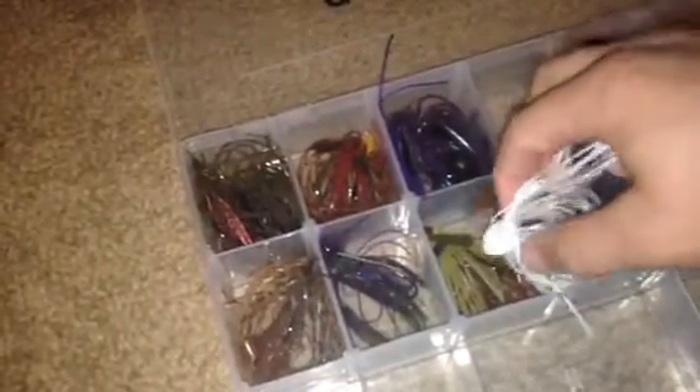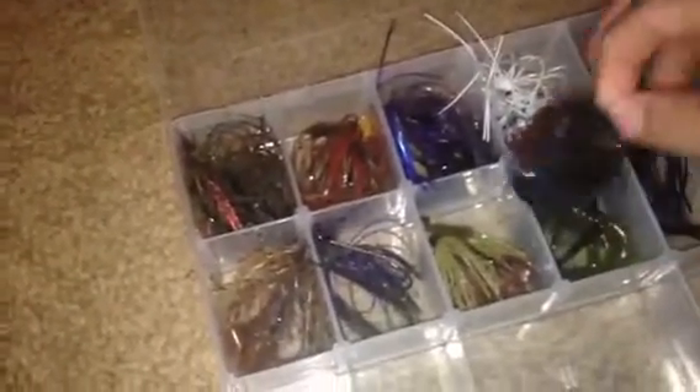Next we have another All Terrain jig — this one's been quite a bit more used. This is in the white color. I previously had this with the Chunk trailer but I just changed it over and threw on an Excite Baits Raptor Tail. It has a rattle — pretty much what I just reviewed.